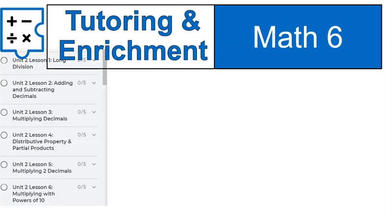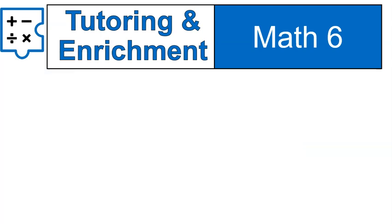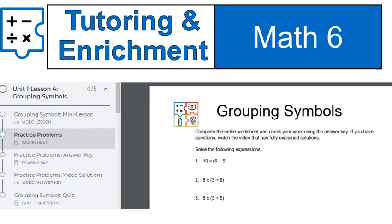When it comes to tutoring and enrichment, you can find exactly what you need and use it. For example, unit two lesson four — let's say I didn't know what distributive property and partial products is. I could just go in there and use the worksheet. Maybe I just need a little bit of extra practice: worksheet, answer key, and then done. You don't need to use every part of every lesson, but it is available if you need it. There are no prerequisites, so you can bounce around where you need to go. You can use just the worksheets and answer keys, just the lesson, or just the quiz.